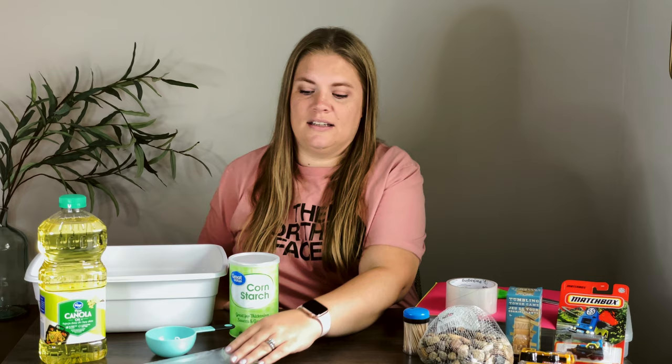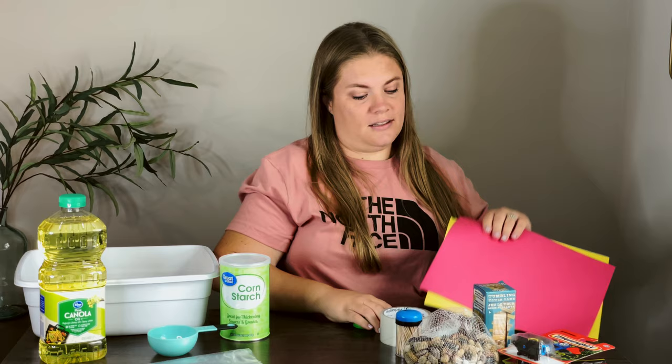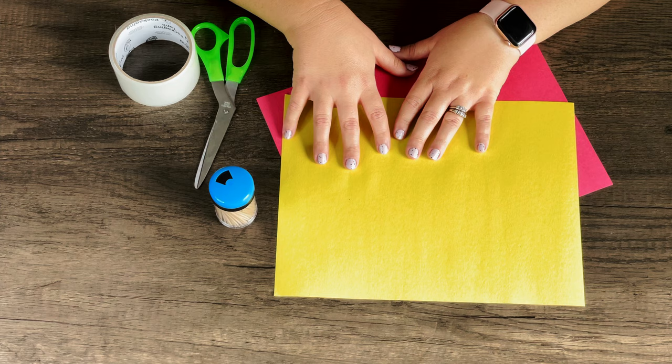We need some baggies to put the sand in once it's done and a half-cup measuring cup. For our sensory bin, we're going to do a road construction theme, because when I went searching for fun things to put in it, I found some cool things at the dollar store that went along with that. The most important thing we need is a storage bin with different sections, which I found at Walmart. We'll also make our own little road construction signs to stick in the sand, and for that we need construction paper in red and yellow, scissors, clear packing tape, and toothpicks. At the dollar store, I found a cute little car, a little road construction set, a fake Jenga set, and some rocks. And that's all you need.